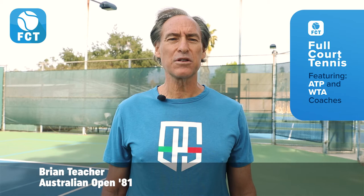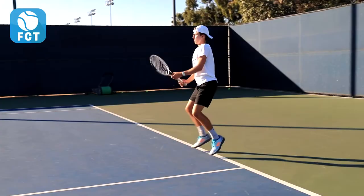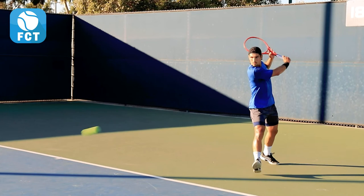Hi, Brian Teacher, founder of the fastest growing tennis app, Full Court Tennis, with your tennis tip of the day. All top pros have different styles of play but similar ingredients to their swings.